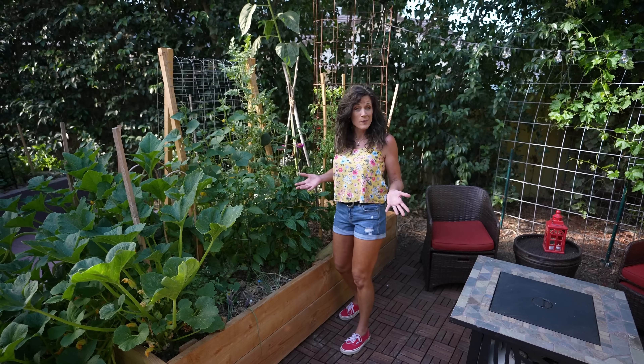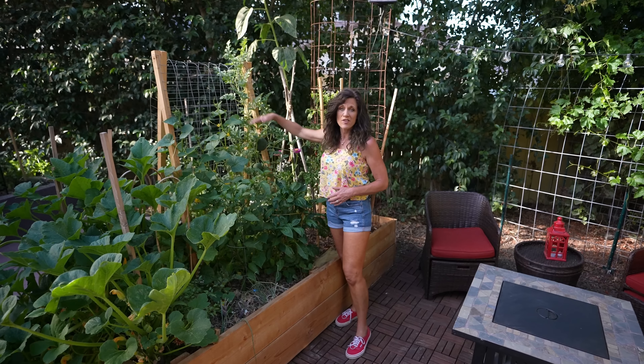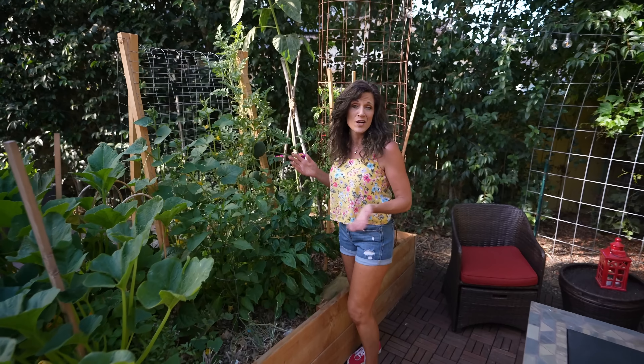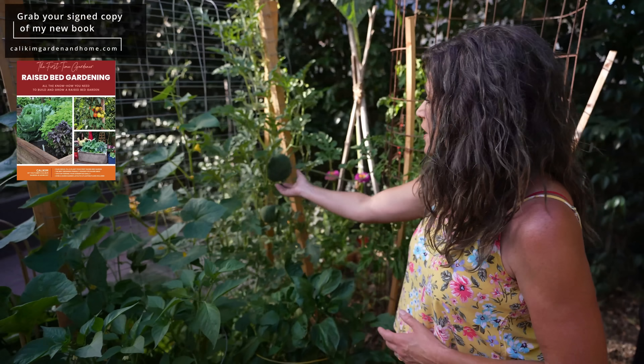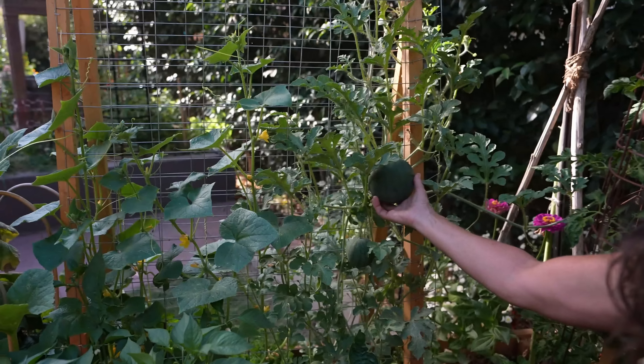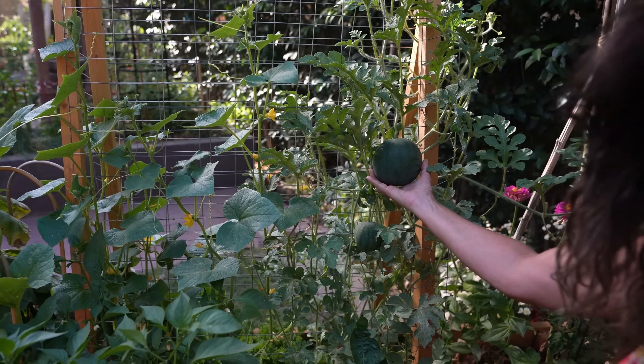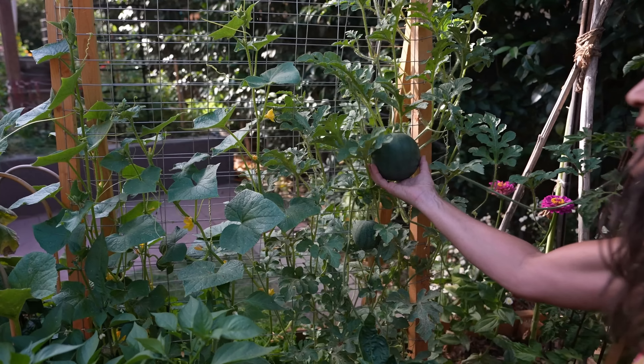If you're short on space, growing watermelon vertically is a great option for you. They're growing here on this A-frame trellis — we installed this as part of our raised bed garden series so you can go back and watch that for all the info. Here I'm growing Sugar Baby watermelon which is a delicious variety. It's very sweet and goes from seed to harvest in about 75 days, so it's a great variety to plant in midsummer. But it does need some support.